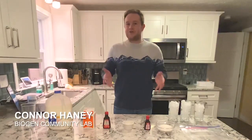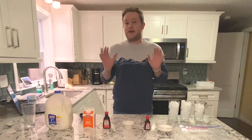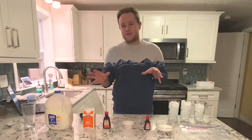Hey everybody, welcome back to another episode of Biogen's Virtual Community Lab Science at Home. Today I figured we'd show you how to make ice cream, because it's getting a lot nicer outside and this is a really cool treat that you can make at home and customize yourself with many different flavors and colors.